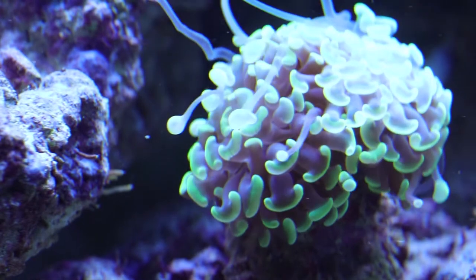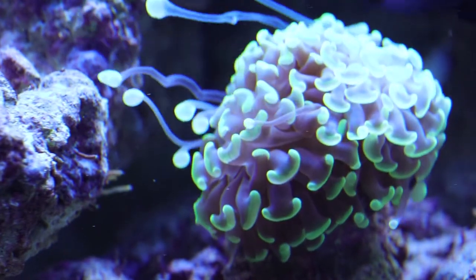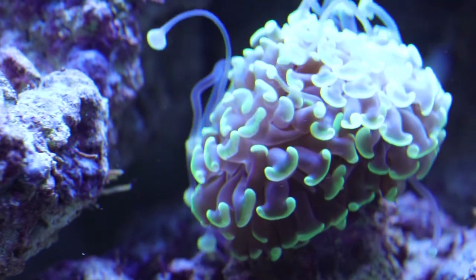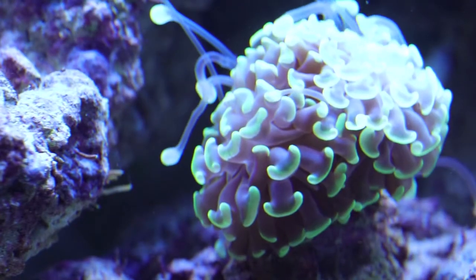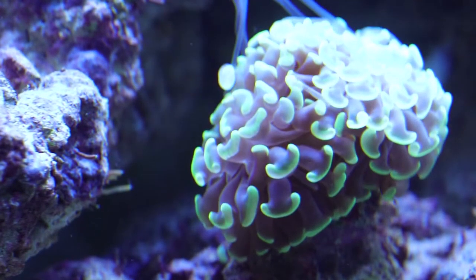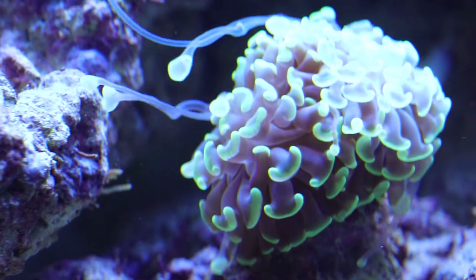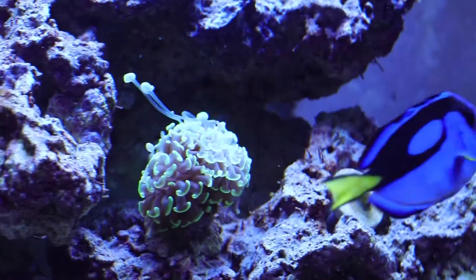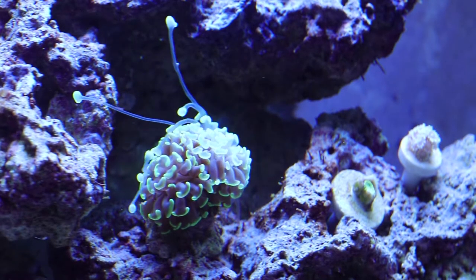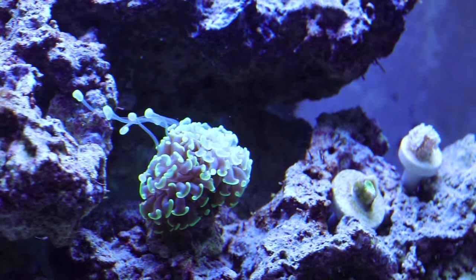Hammers can be pretty aggressive when it comes to coral warfare, so you want to give them enough room from other corals. They have a pretty good stinging capability. If you put a hammer next to another hammer, they do still sting each other, but it's not as critical as stinging another species of coral. You can see here these elongated tentacles — they're called sweeper tentacles — and they're stretching out trying to sting other corals. Just keep them away from other corals and give them plenty of room to expand and grow.